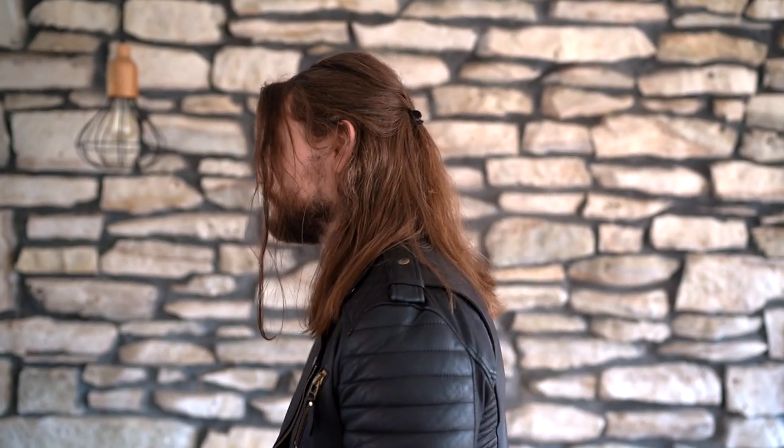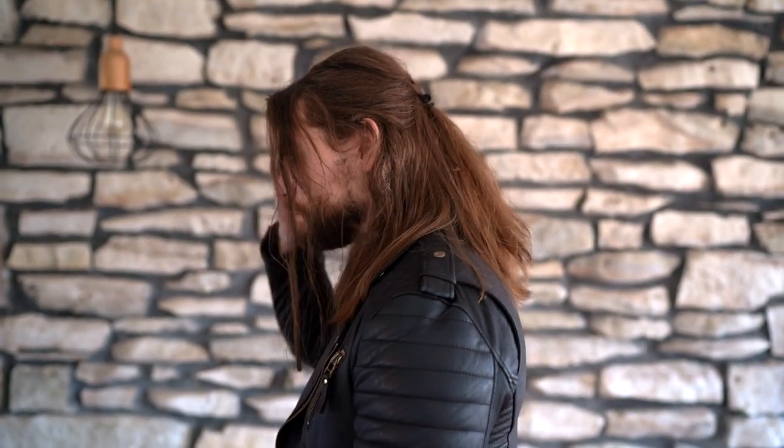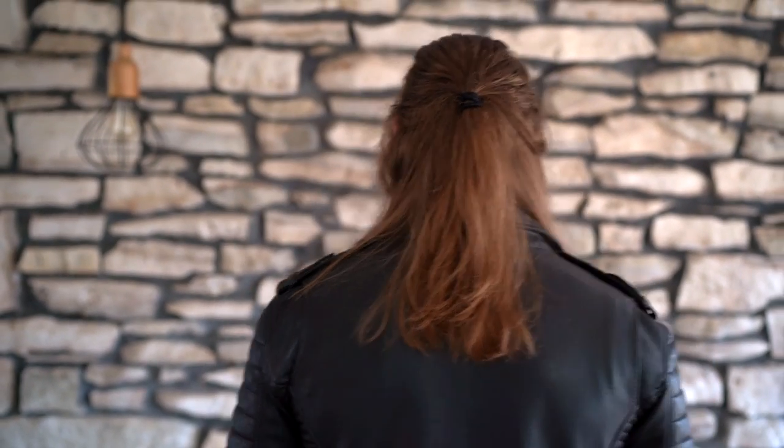I usually throw on a leather jacket and I rock this look when I go out to dinner, go out for coffee, or just going out to any social events. Let me know in the comments what you guys think, and if you want to see any other hair tutorials. I will see you guys in the next one. Peace.